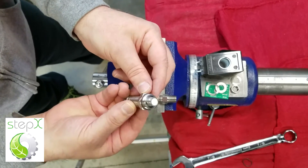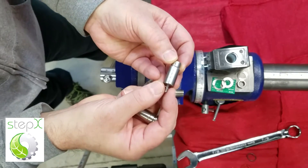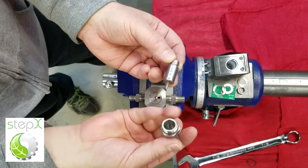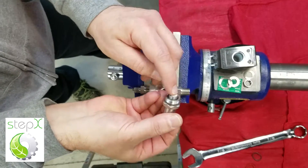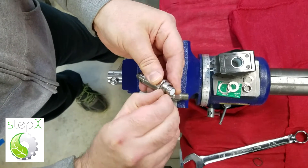You pull that apart and you can see that there's a spring-loaded valve part in here. You do not want to lose that — you can just hold that all together. The O-ring you can see on this is right here.